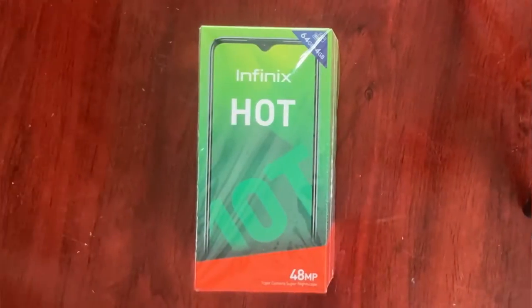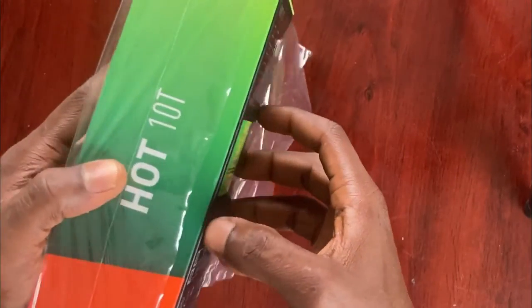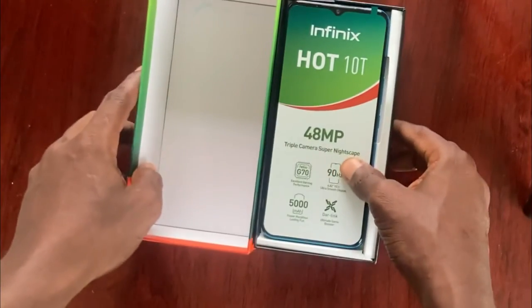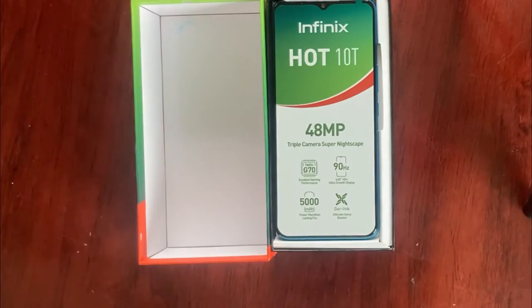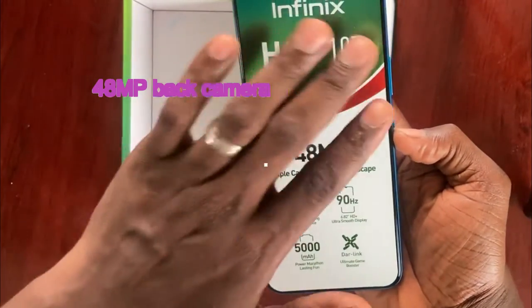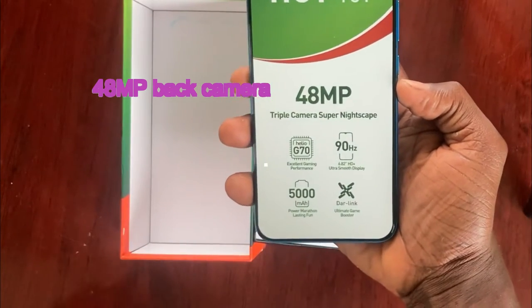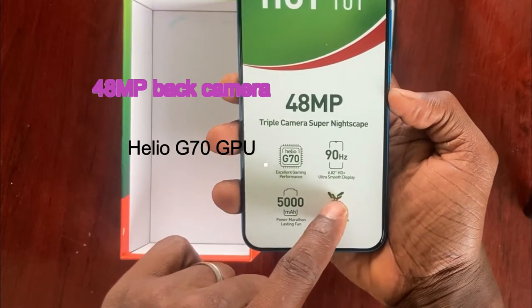So now we will unbox the phone and see what's inside. The phone comes in a fine grain package. When we open the box, the first thing inside is the phone, sitting up there with a sticker showing the Infinix Hot 10T and quick specifications. The first quick specification is the 48 megapixel triple camera with Super Nightscape. The next thing is the GPU — you get the Mediatek Helio G70 GPU for excellent gaming.